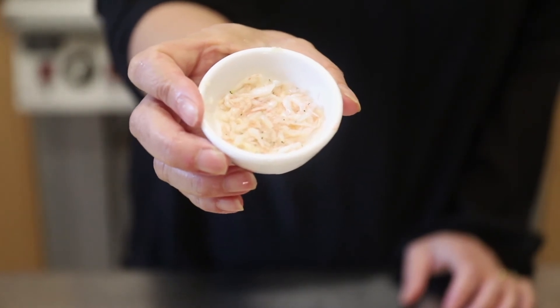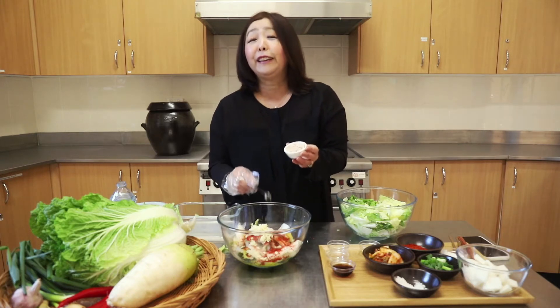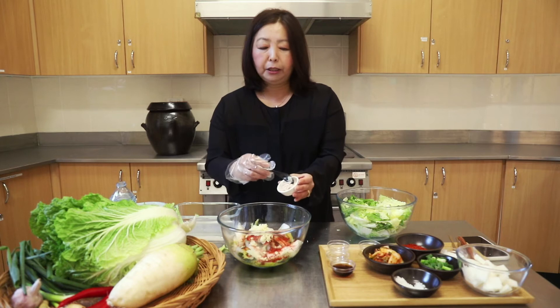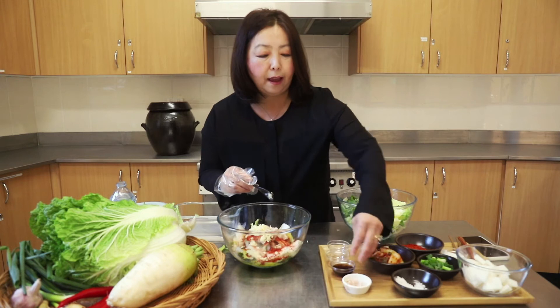This is called seojo — you can purchase it from a Korean supermarket. It's salted shrimp, and most kimchi has this salted shrimp in it. But I should mention this kimchi is definitely not vegetarian. For vegetarians and vegans, you can use a vegan alternative fish sauce — you do need that salty, fishy flavoring in kimchi.